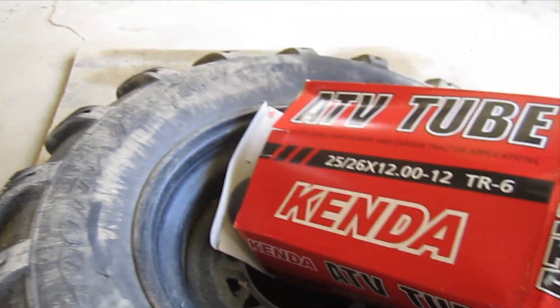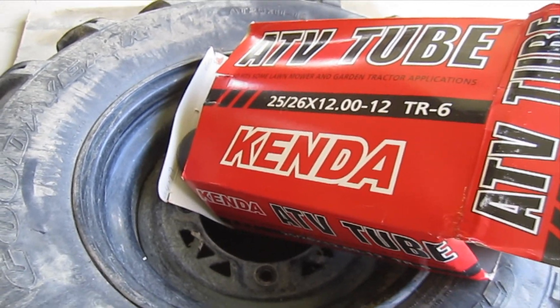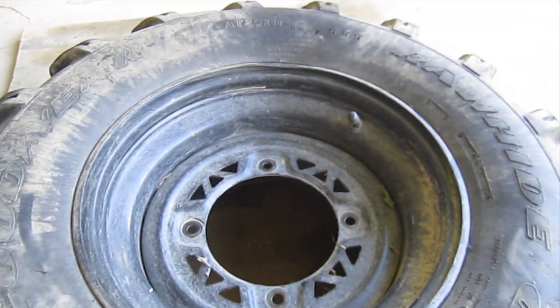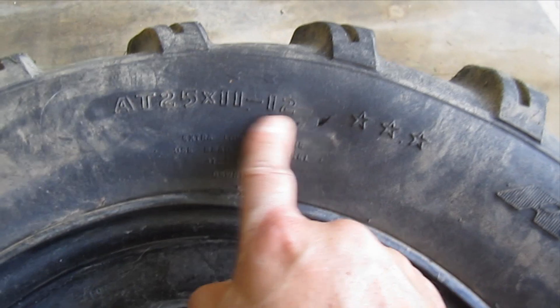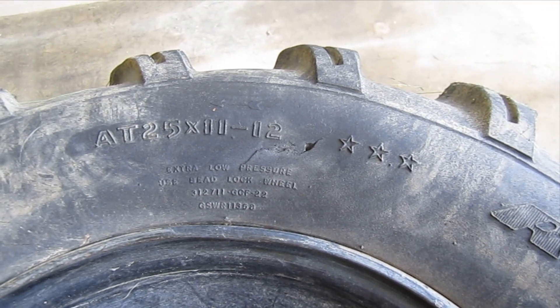I've been reading in the forums — some people say they patch them, some use a tube, and some say replace it. Ultimately we'll end up having to replace the tires, but I don't feel like doing that right now, so I'm going to try a tube and a patch. The idea is the patch will keep debris from getting in and puncturing the tube, and hopefully we can get at least another year or two out of it.